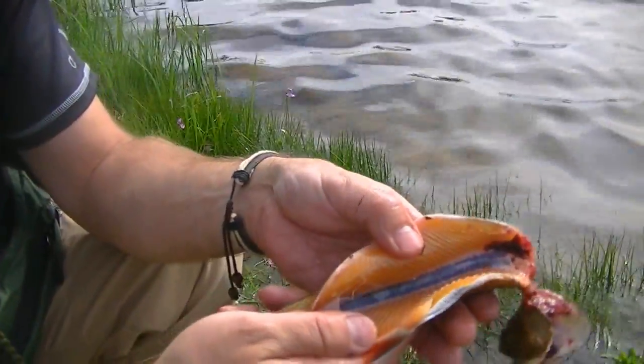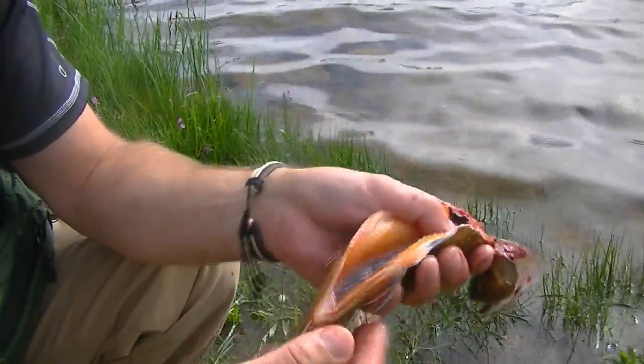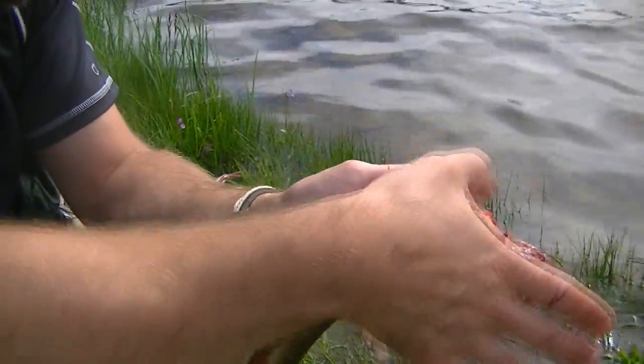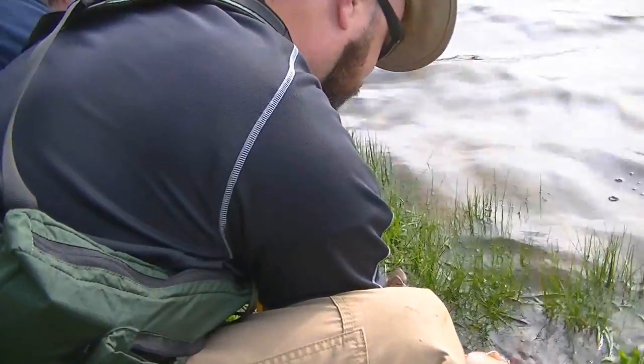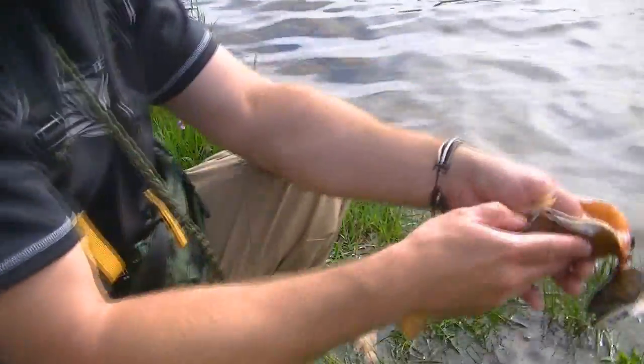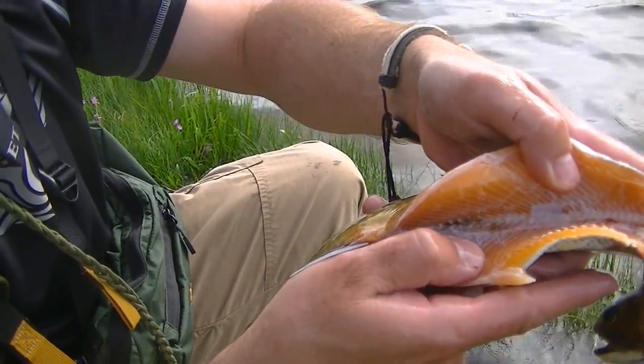Next thing you want to do is see that dark spot running down the inside of the spine — that's just a bunch of blood. So take your thumb, stick it down, and just run it all the way up, and it'll push that blood out. Generally I like to do that in the water. You can see that blood is mostly gone inside there.